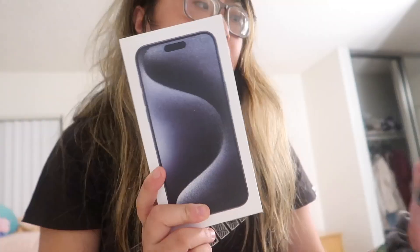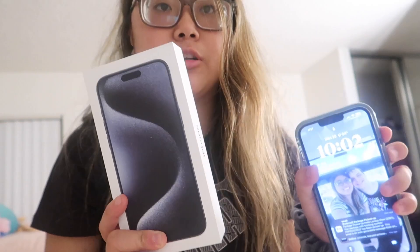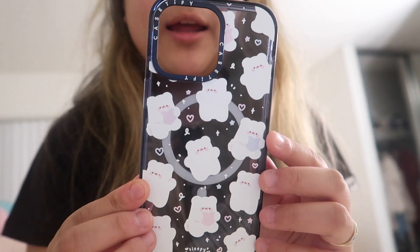This is in the blue titanium in 256 gigabytes. I'll leave all the tech specs down below — I'm not really a tech person — but I'm so excited for this new phone. I've been waiting for this all day. I currently have the iPhone 13 Pro Max so this is kind of a huge upgrade for me.